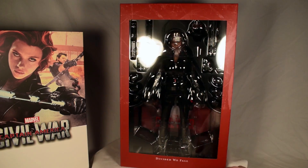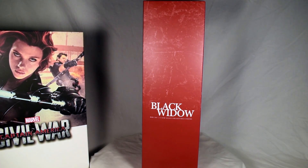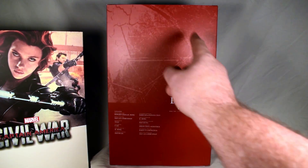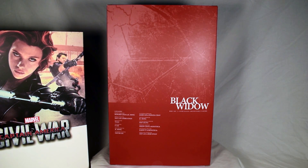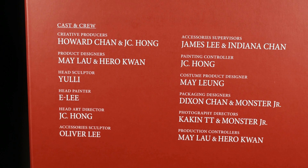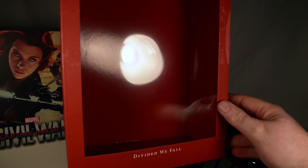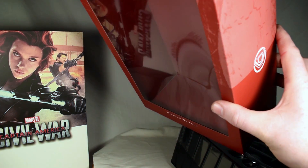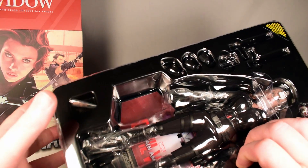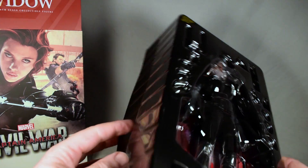On this side we see Iron Man's logo, and on this side we have Black Widow. On the back we have the names of the people responsible for this — there's a giant Captain America shield etched into it. I like how they did that, especially with how the storyline went. Inside the box is a single clamshell piece — it's not multiple pieces. Everything's in this one piece, and there's an instruction manual.